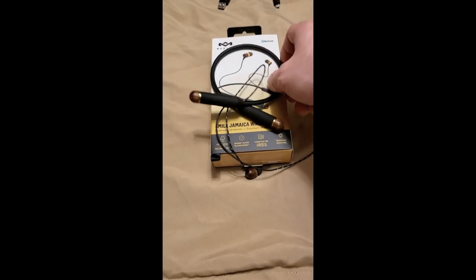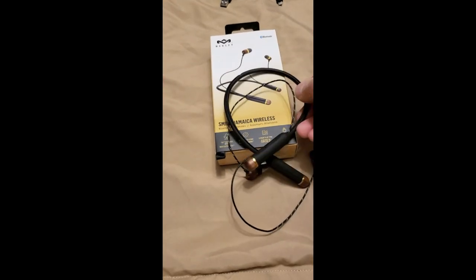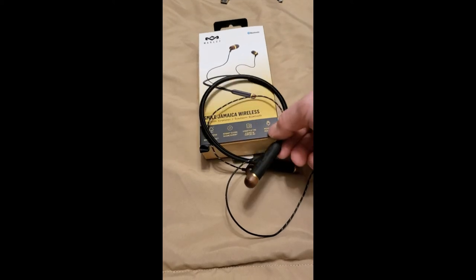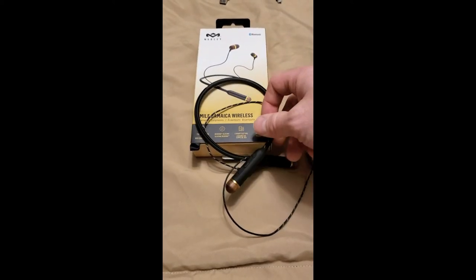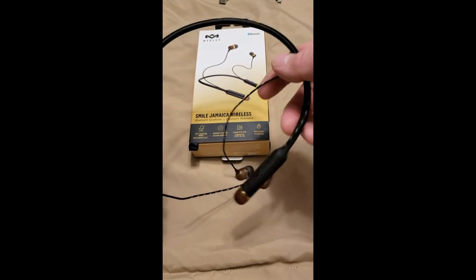All right, I'm back. After using these things for a week I have to say I'm just as impressed as I was with the last set I had. I am having the same problem though with crackling — like just when you're not on a call or anything, if you have them in, you get the odd crackle.